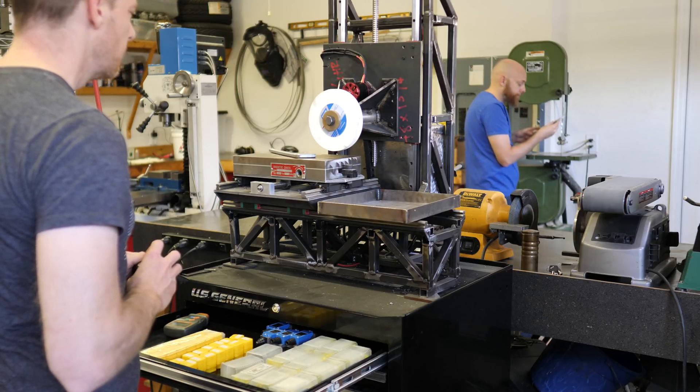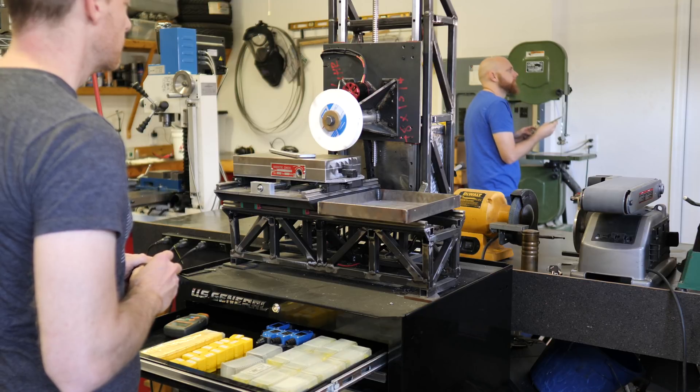Hey, Mike. Yeah? You want to work on the surface grinder? The what?